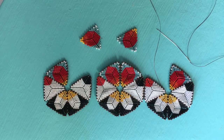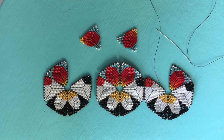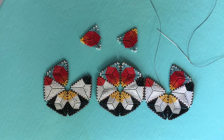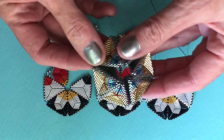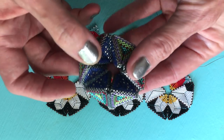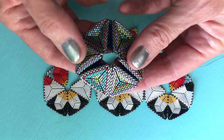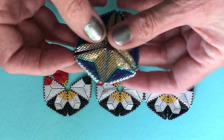Hi, this is Kate McKinnon with Contemporary Geometric Beadwork and we're going to be assembling a kaleidocycle today. We're only going to be starting with three out of the possible four faces. This is a machine that's built out of three sets of mirror tetrahedra.